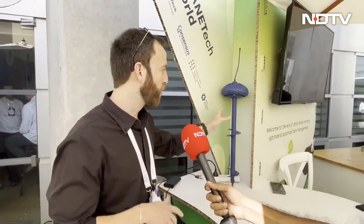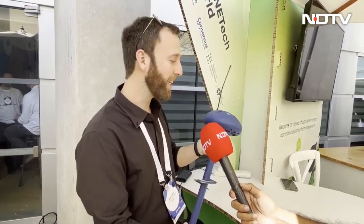CropX provides the world's first do-it-yourself farm management platform with plug-and-play soil sensors that don't need any technicians to be installed. It's a plug-and-play standalone device. You stick it into the soil and you scan a QR code.